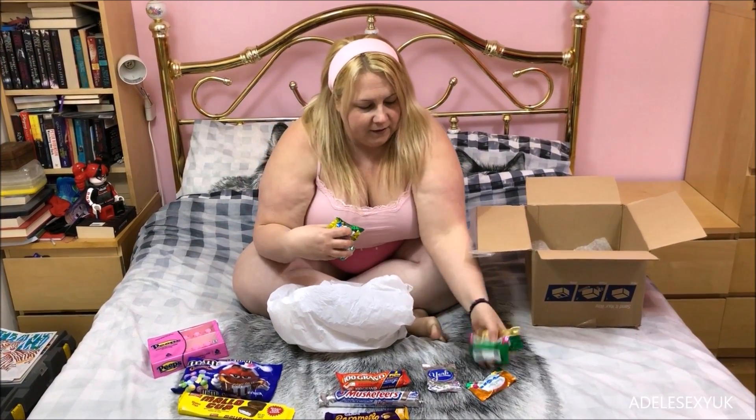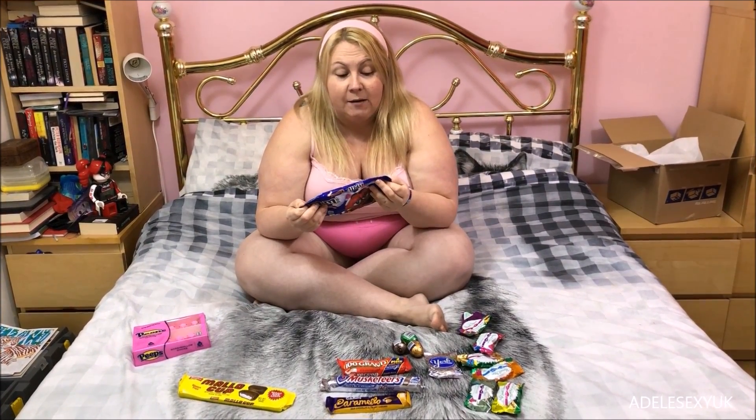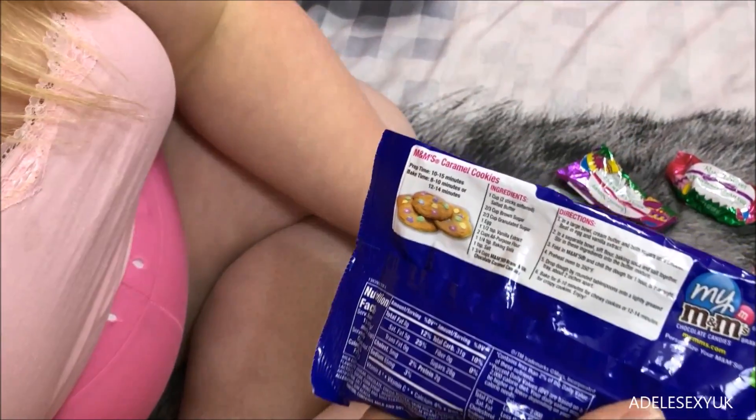Just looking at this chocolate, my head is going 'no no no no no, don't do it' — but we're gonna do it, it's a video. I've got lots of Russell Stover ones and some cream eggs. Tomorrow I'm going to do some baking — cookies — and I'm going to use the M&M Caramel because the recipe's on the back. It says 10 to 15 minutes to prep, bake time 8 to 10 or 12 to 14 minutes. Why is there a difference in baking time? I might have to use my Alexa to figure out how much one cup is in measurements — I'll film that tomorrow, not going live.